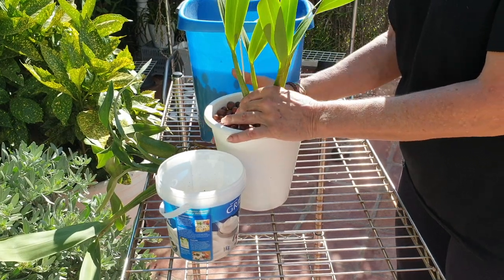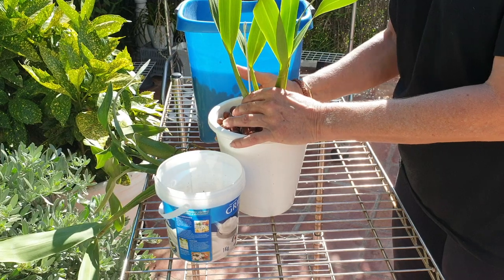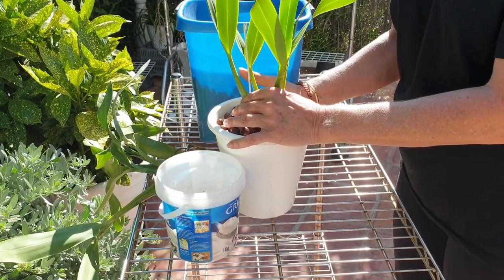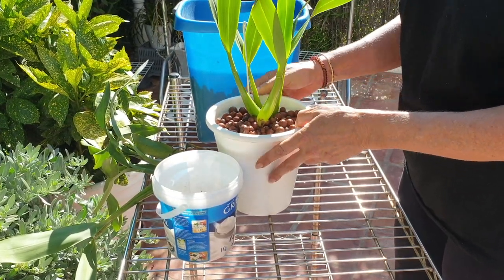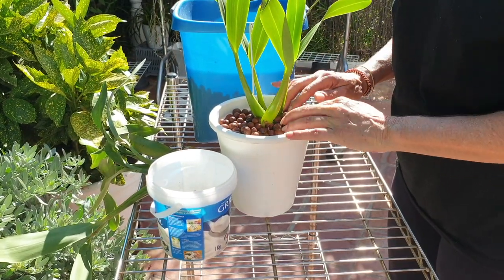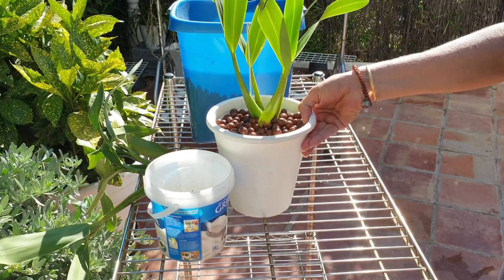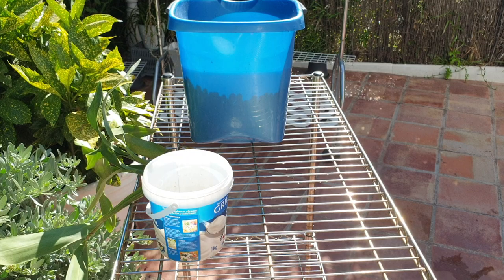Like burping a baby — this settles the orchid and the lecca around. And there we have it — one down. Let's look at the Ionocentra. The thing with self-watering is I don't have to water from the top — I'm going to fill the reservoirs. That cut will just be dried off by tomorrow with my top dry layer.